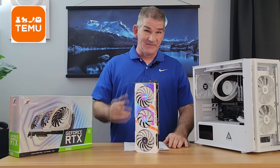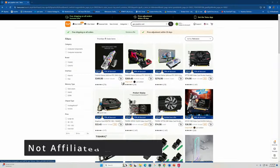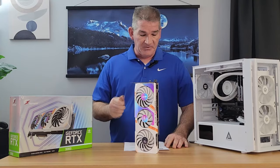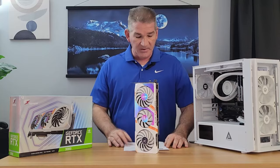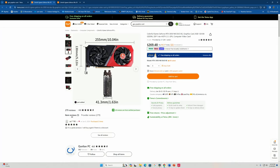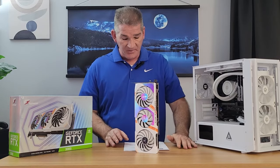Yes, on Temu — go figure, right? I was recently browsing Temu and I noticed that they added three new graphics cards to their inventory: the 3060 12GB, a 3050 Ultra OC 8GB, and another 3050 red and black version, not overclocked. So on total impulse, I decided to purchase the 3060 card.